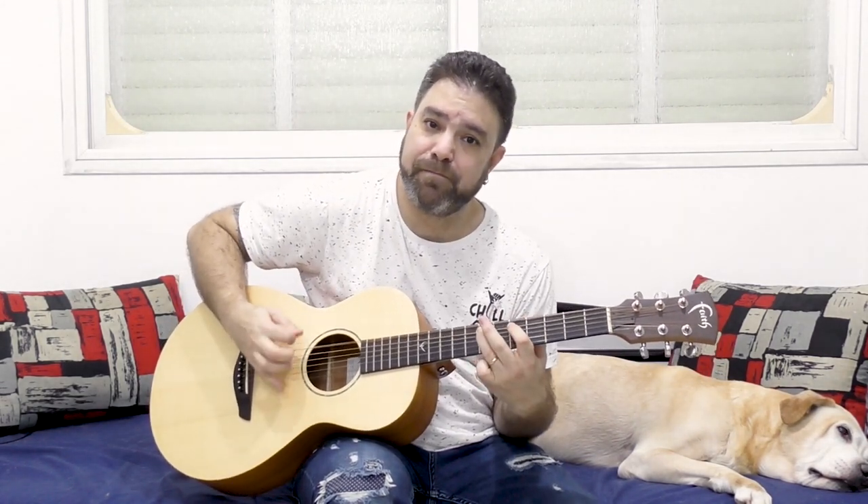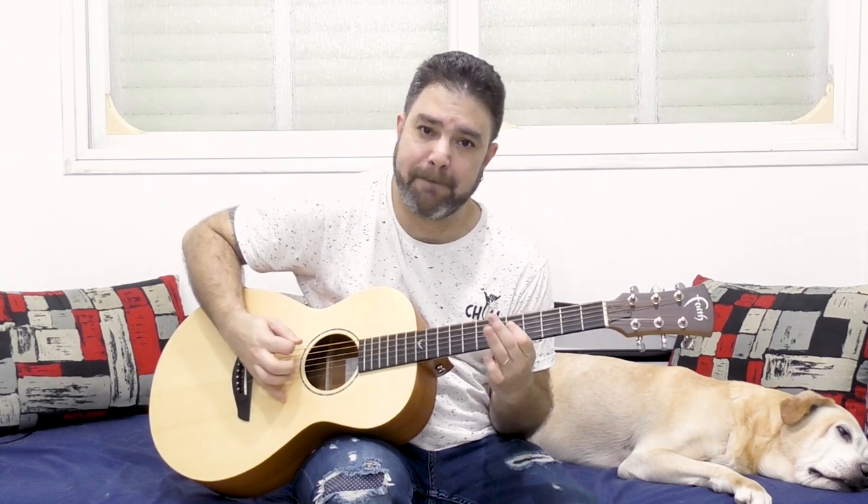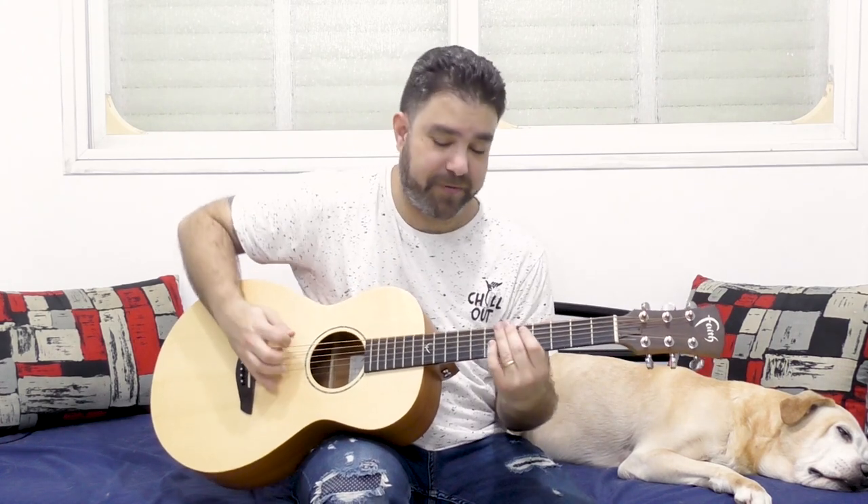Now when you feel comfortable with this, try to tighten the space between the 5 and the 7, until you can play the 5 and 7 with just one E bass string in between.